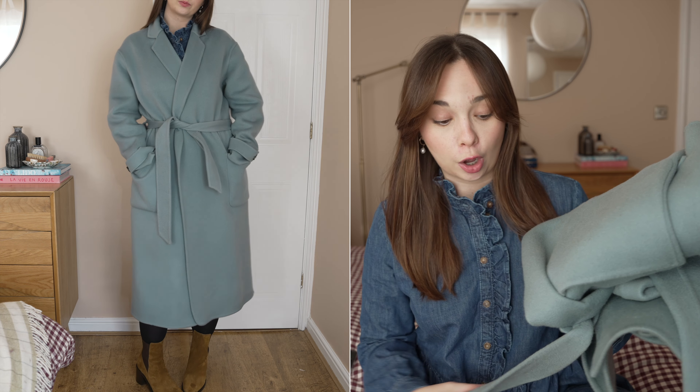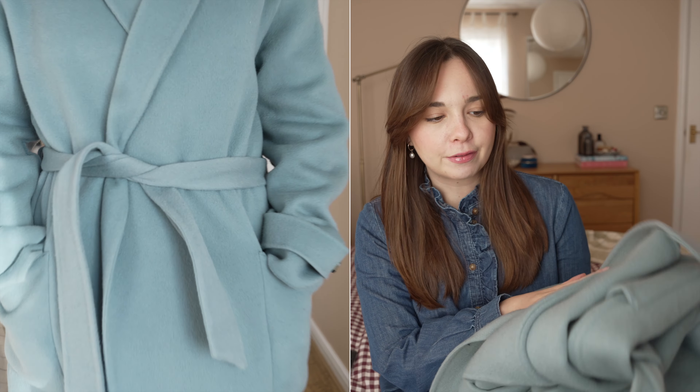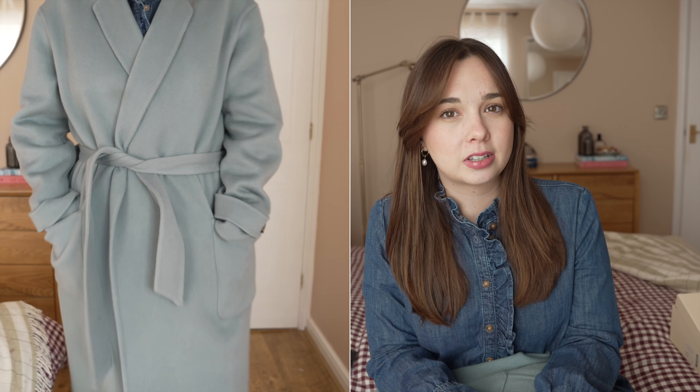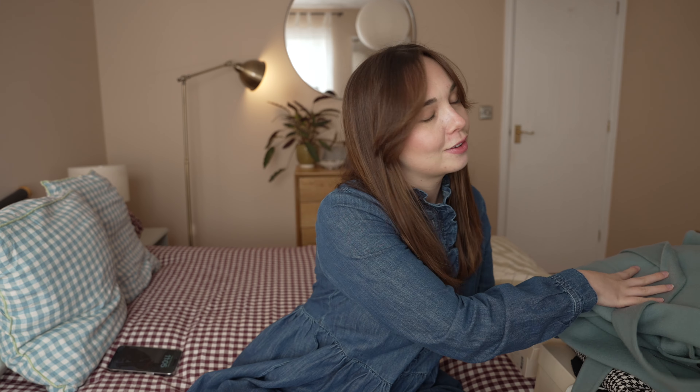The jury's still out — I'm not sure if I'm going to keep it yet, but I do absolutely love it. It's exactly the same as the navy one but in this lighter colour. It's definitely a cool-toned coat with a hint of grey in it — like a grey-blue. So if you like cool-toned colours, this is going to be great for you because Suzanne don't do a huge amount of cool-toned colours. A lot of their stuff is very warm, so this is a really nice option for people who are paler or whose colouring naturally suits a cooler tone. Let me know if you think I should keep it, or whether you prefer the navy one or the vintage blue one.